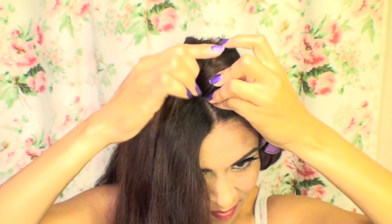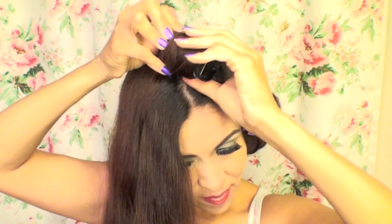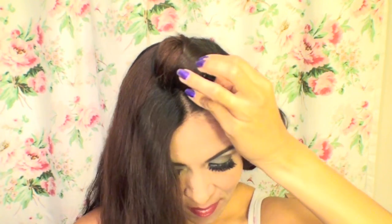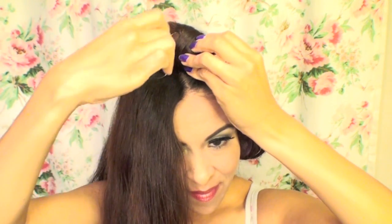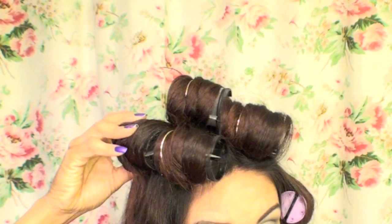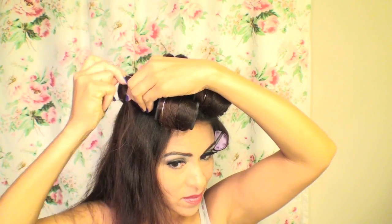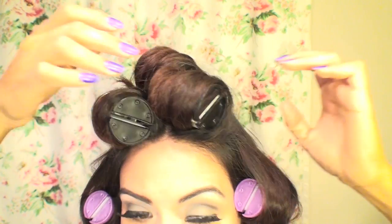Here you can see there will be a problem of the ends sticking out, so just make sure that you tuck them under the rest of the hair, then put your clip in right at that area and that will hold your ends in place. I went ahead and did that for the other four sections on top, making sure all of the hair was on the hot rollers and not sagging on the sides, then applied my rollers all over the rest of my hair.